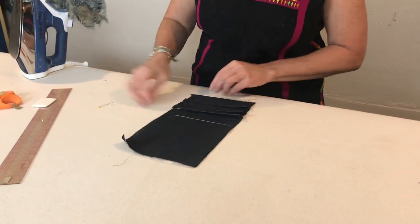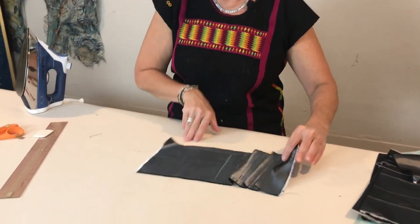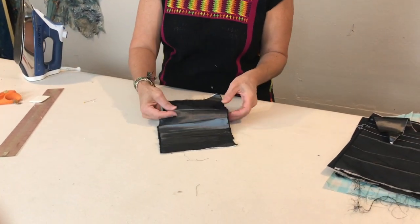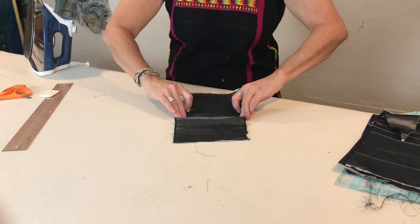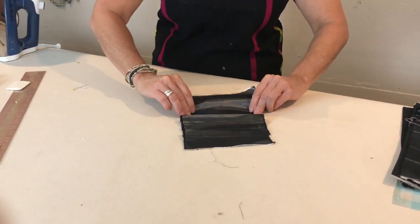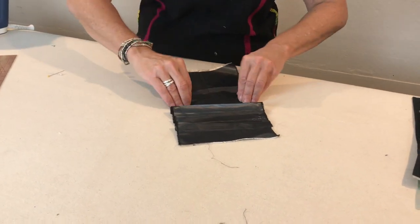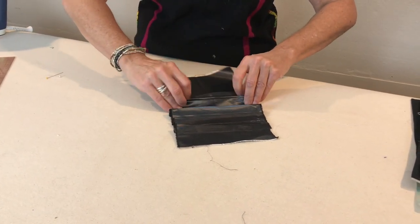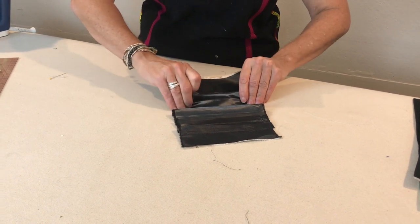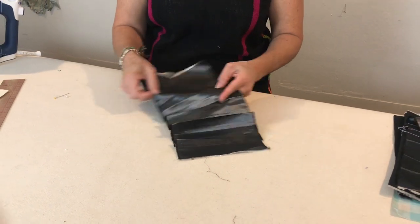Right there I have pleats. You can also do pleats where one goes in one direction and another in another direction — that's called a box pleat. Or I could fold them even closer together so that the edge of one becomes the edge of what folds to the next one; those are knife pleats, very close one after another. You can decide how much you want to use.